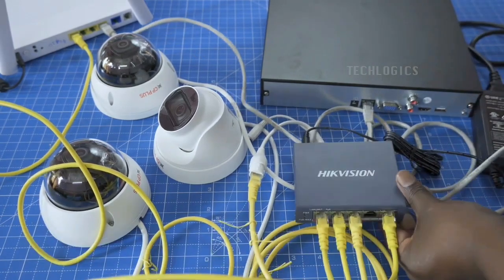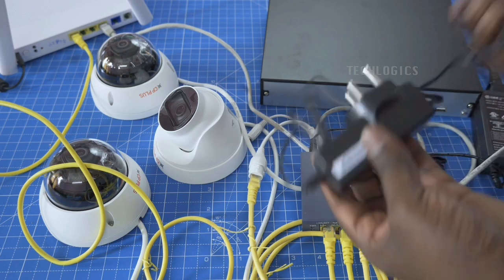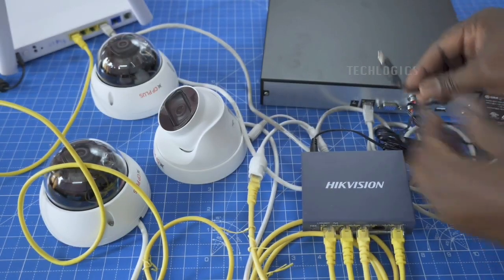If you look at this switch I'm actually using, I'm using the HypeVision — it's really a good product. Even their cameras are very good. They have both indoor cameras and outdoor cameras. So if you want to purchase a camera, I suggest you purchase from HypeVision.